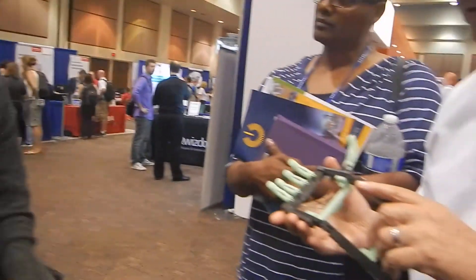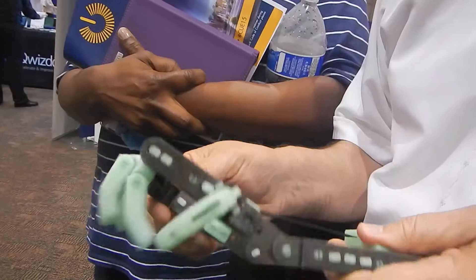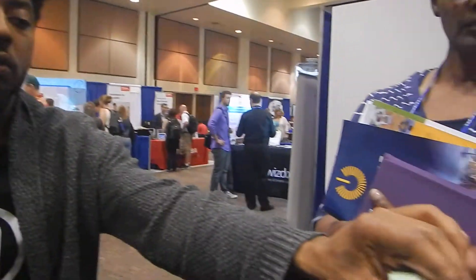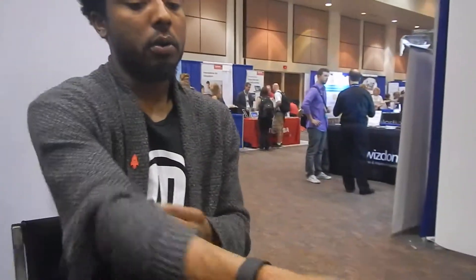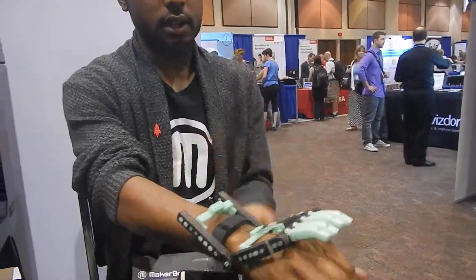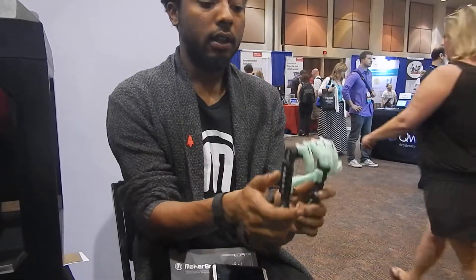So, the Robohand is a mechanical hand for kids. It's made for kids born with amniotic band syndrome, which means they're born with a hand like a fist, but no fingers. What they do is go to their doctor and get a cast made. This gets attached on the cast so there's no irritation. When they flex their wrist down, they'll be able to grasp things. Pretty cool.